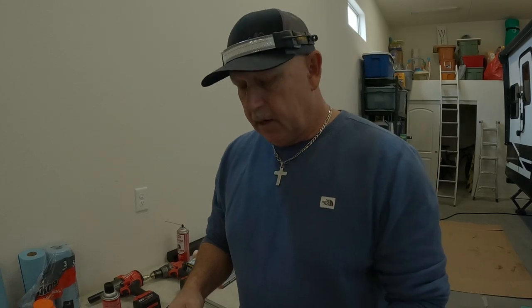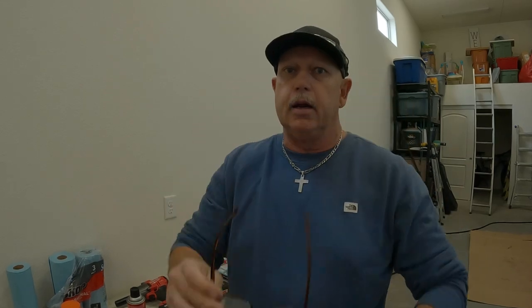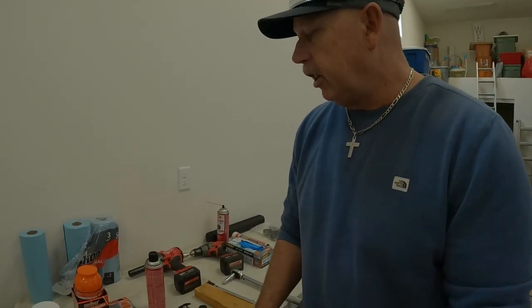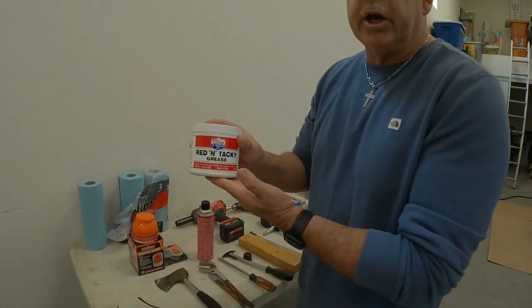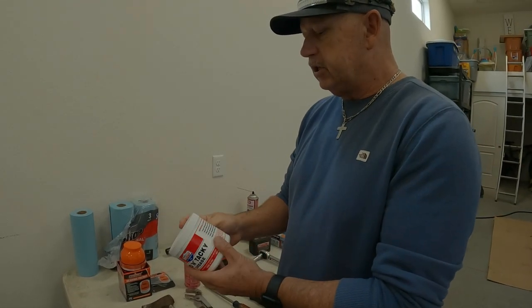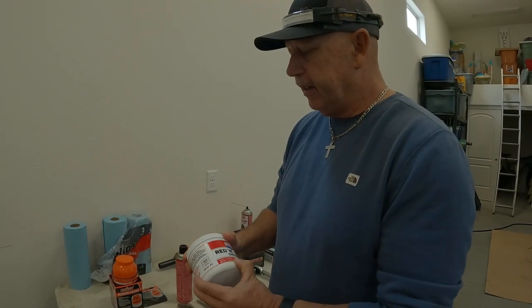First of all, let me go through the tools you're going to need. Safety glasses — you might even want to use a mask because you're dealing with brake dust, and brake dust is very corrosive, it's not good for your body. Definitely safety glasses. Quality grease — I use Red and Tacky grease. Check it for yourself, this is made by Lucas. It's a great grease and they've done some impressive tests on it.